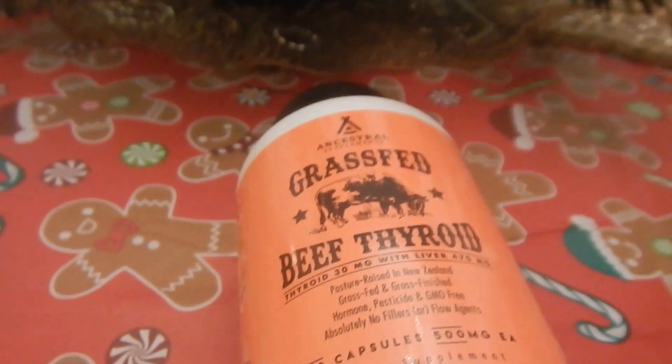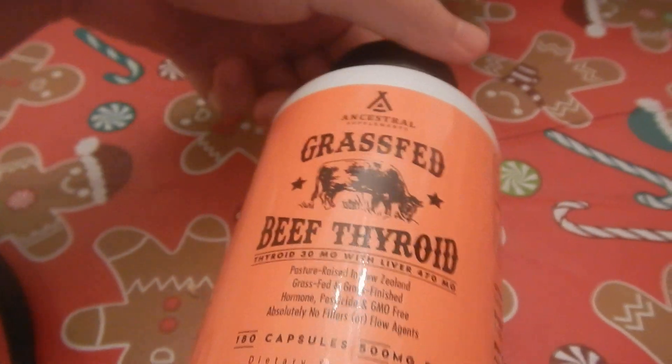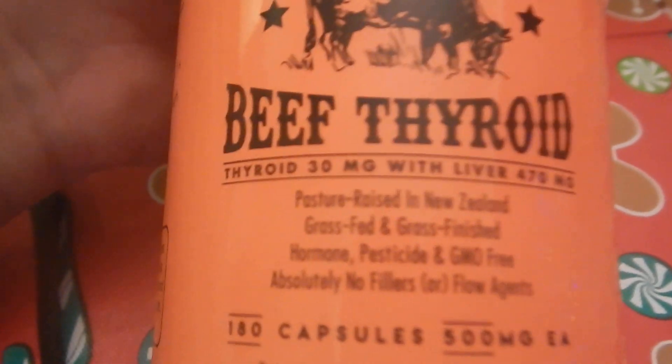Hello everybody. I'm going to be doing a product review. I'm going to be talking about a thyroid supplement today for us humans. This brand is called the Ancestral Supplement Grass-Fed Beef Thyroid.